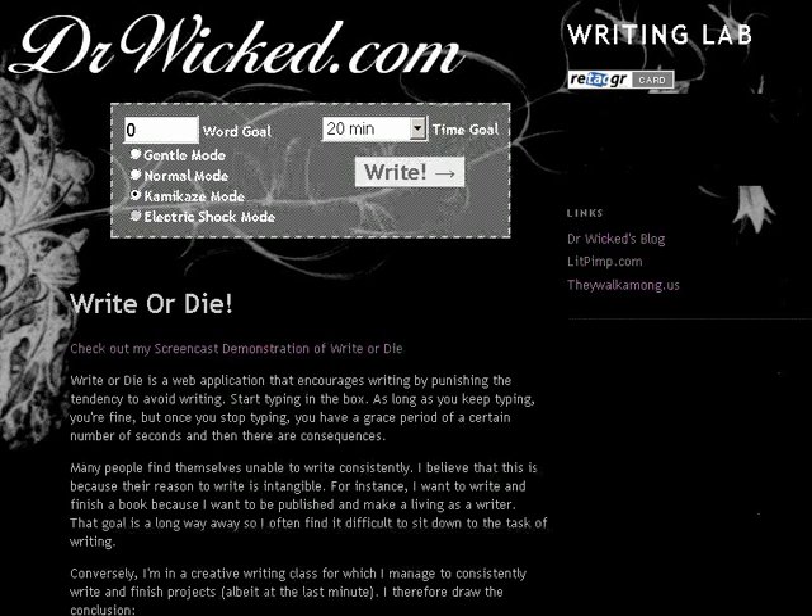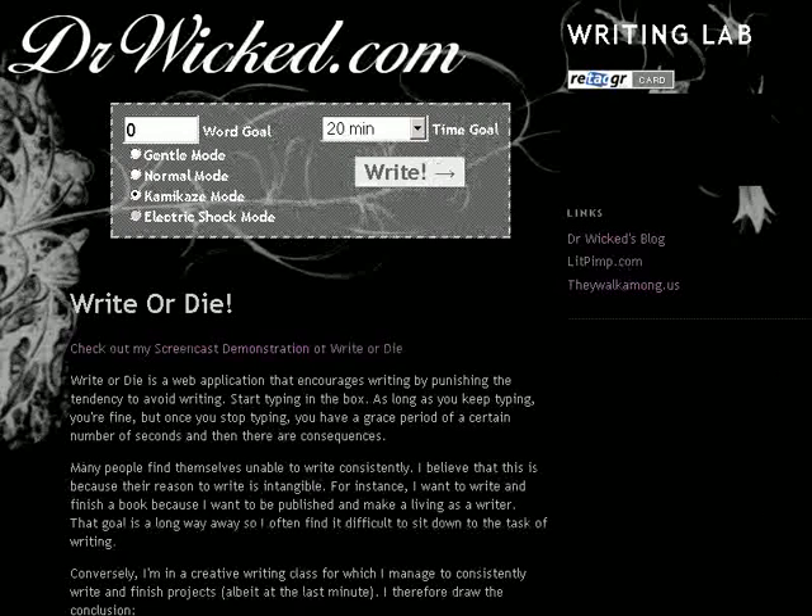Check it out at lab.drwicked.com. And if you have any questions or comments, you can email me at drwicked@gmail.com — D-O-C-T-O-R wicked at gmail.com. I hope you have an excellent afternoon. Thank you very much.